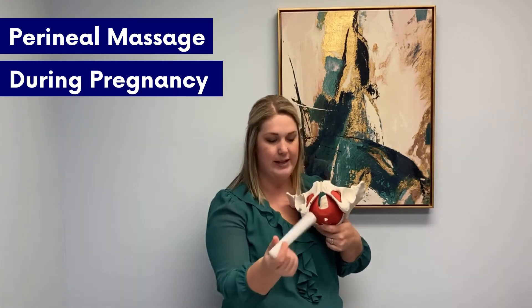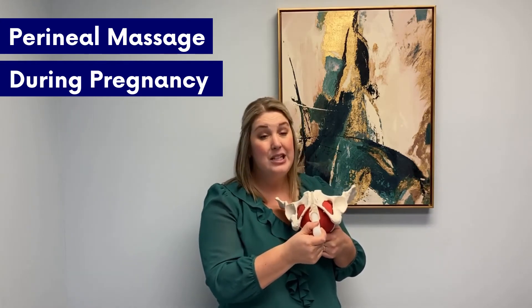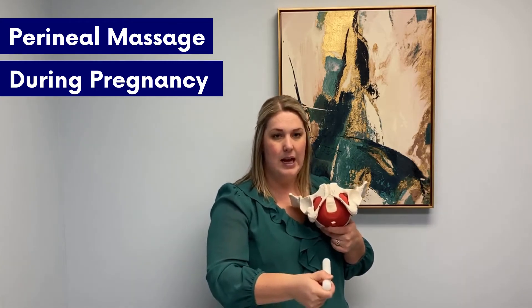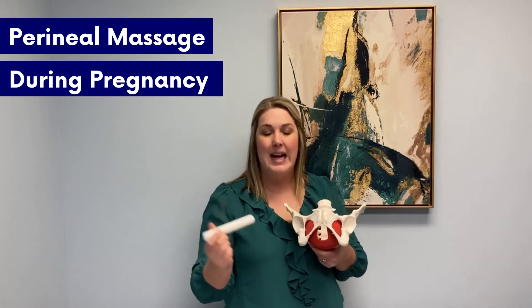You're going to insert about an inch and just apply gentle pressure down at those areas — six o'clock, nine o'clock. It's just gentle enough that you might feel a stretch, slight discomfort, maybe even a little burning, but it should not be painful. If it is painful, back off — probably too much pressure. So again, you're just inserting and working that clock face.